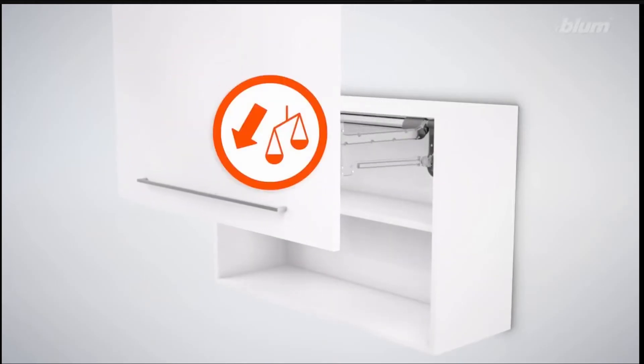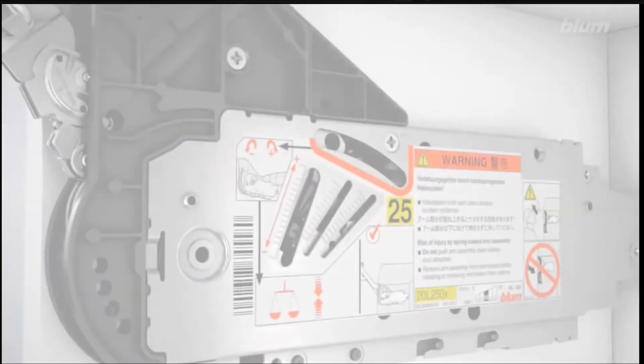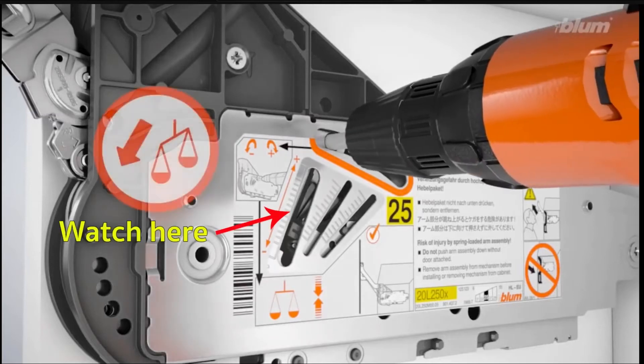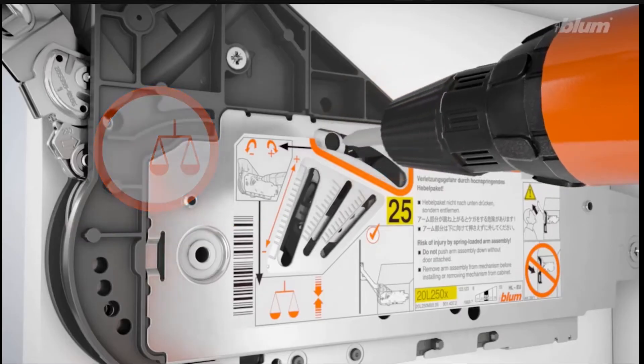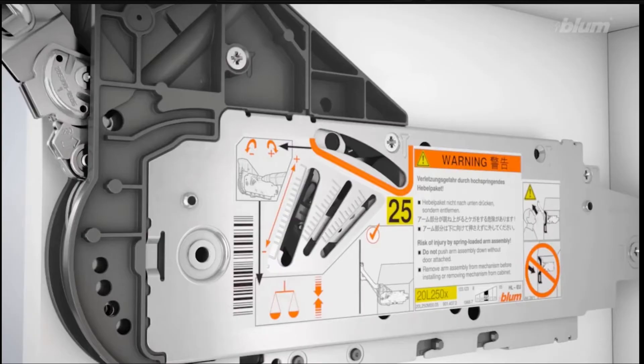Here's adjusting the tension on the lift mechanism so the door doesn't slam down or spring up. Use a drill here because it needs to turn pretty fast — using a screwdriver is just way too slow. Then adjust to whatever tension you want on that lift mechanism.